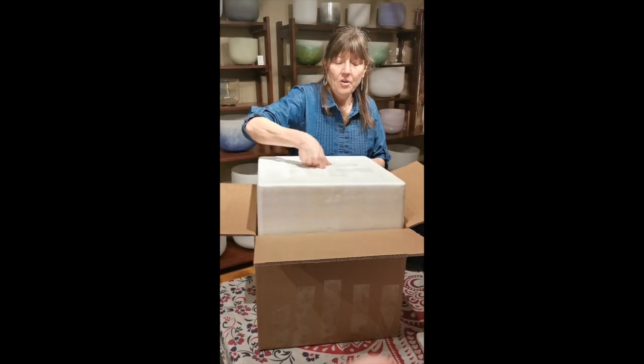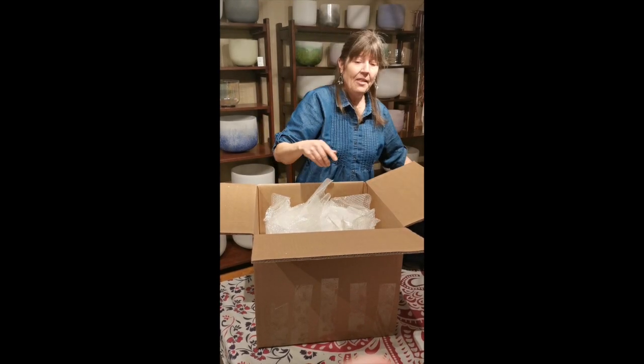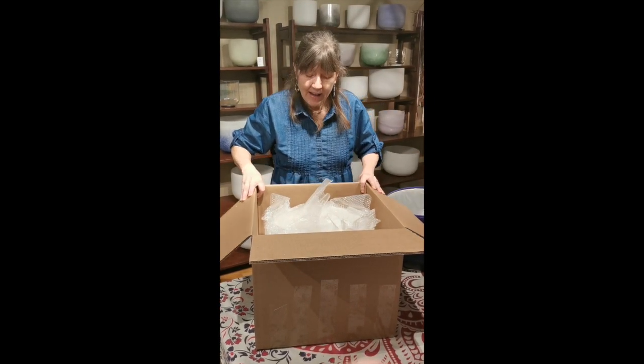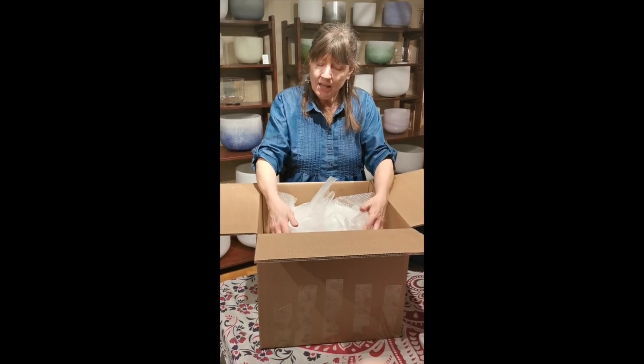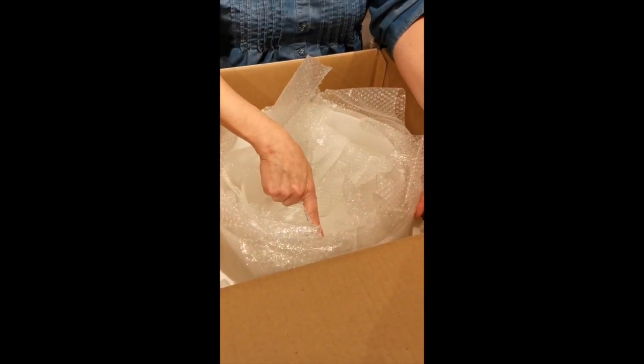The top layer is styrofoam — and that's Theo coming to say hi! Come take a look in here. In this box we've got a 14 inch, a 12 inch, and a 10 inch bowl.